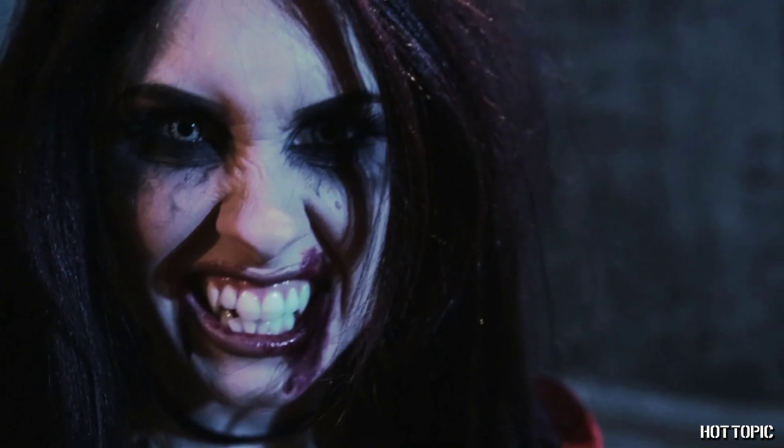Hi guys, it's me Tracy, and today I'm going to show you how to transform yourself into a bloodthirsty vampire. What better time to channel a creature of the night than Halloween? Just follow these next steps and you'll be a full-fledged bloodsucker in no time. Let's get started.